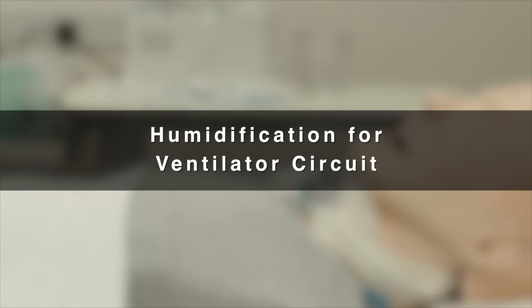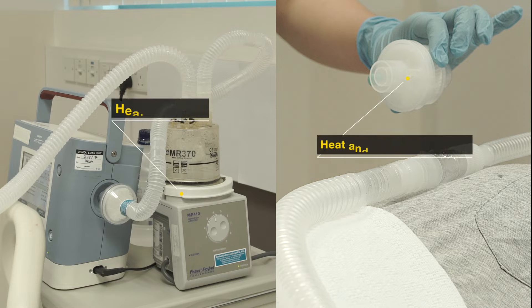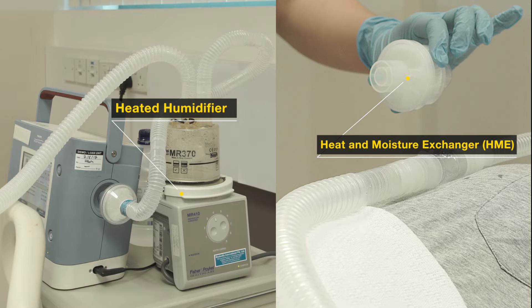With tracheostomy, the upper airway is bypassed during ventilation. Hence, the humidifier is important in preventing heat and moisture loss. It is also recommended to improve patient comfort.